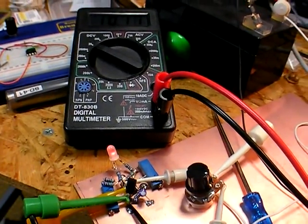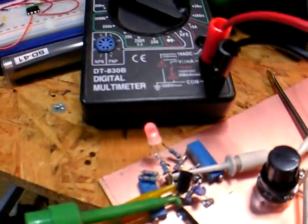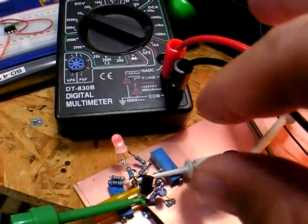Hello, I'm 7J1AWL, KC7FYS, Jonathan, and this is the KD1JV voltage monitor.